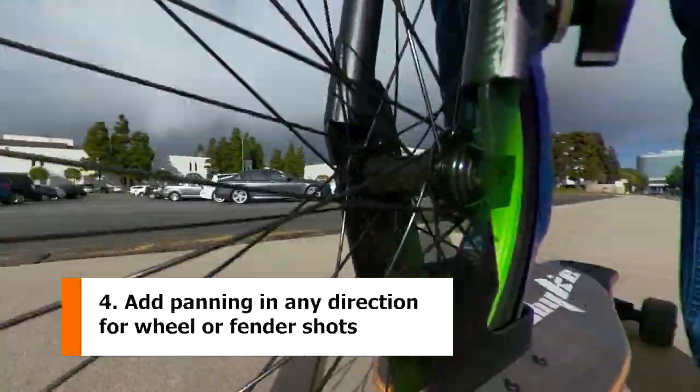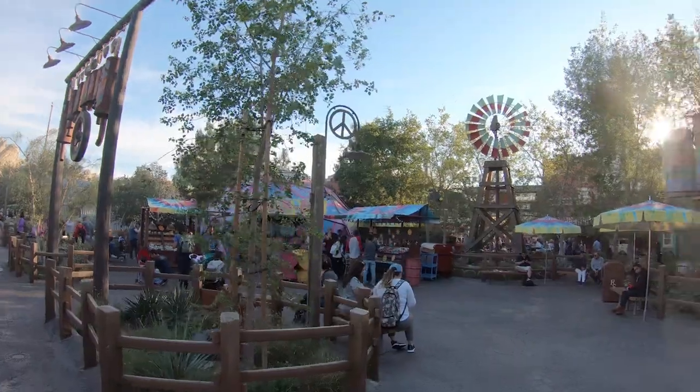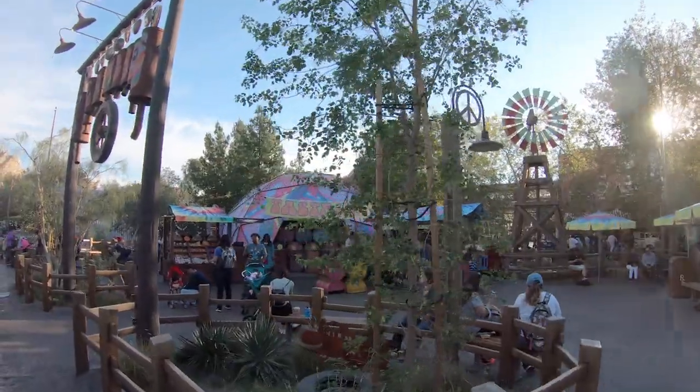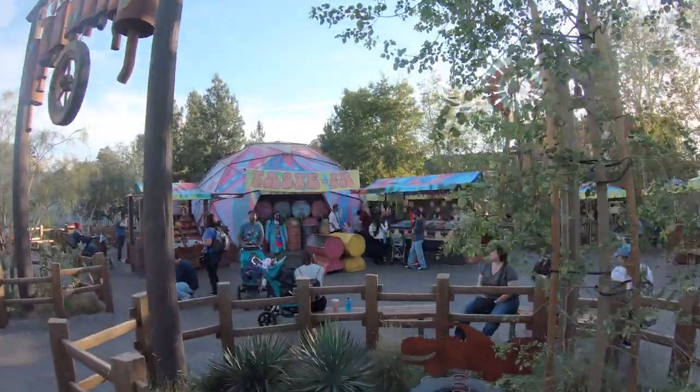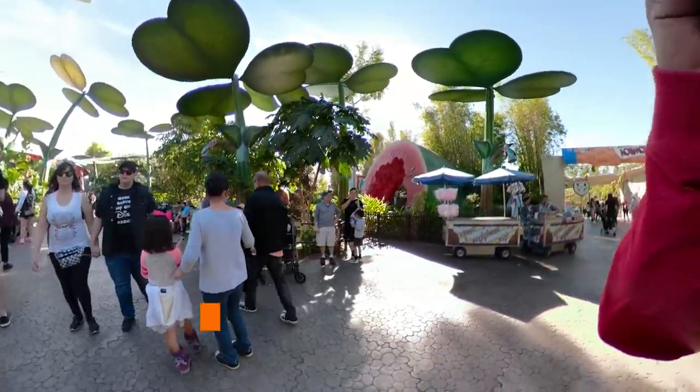With the Fusion, you can add panning and show the view in any direction, all in one take. And when you use stabilization on the Hero 6, you can't pan as smoothly. On the Fusion, you can pan as smoothly as you want even with stabilization on.